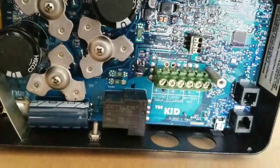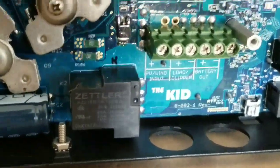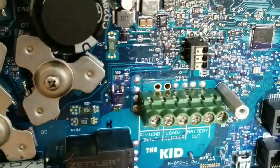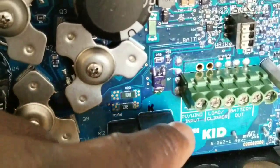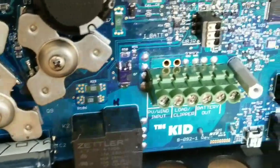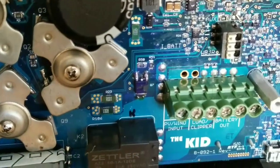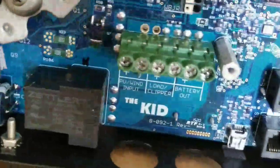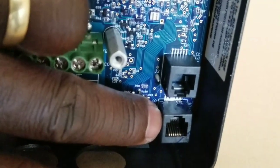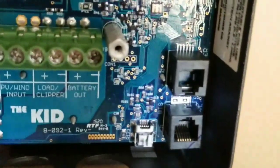You can see it says WhisperJr — WBJR. You can see the inputs: it says PV and wind. You can use this for wind, and you can use the load clipper — which is a separate addition you can buy — for load. Here is the battery input. And here is the communication port, which is a little bit different from the bigger units.